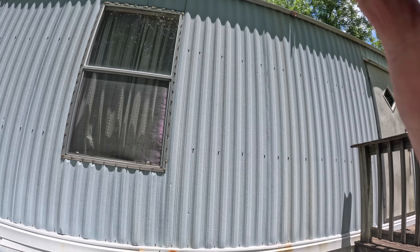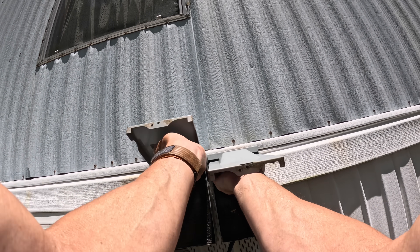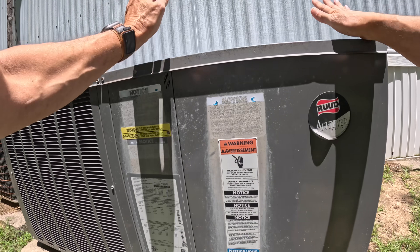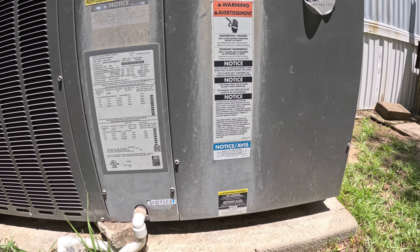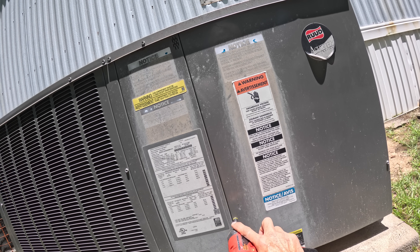I'm gonna check something real quick before we even get started, before we go to the thermostat. If it's just humming, that is very commonly one specific problem. It was still blowing air through the vent, but that fan motor up there wasn't working.